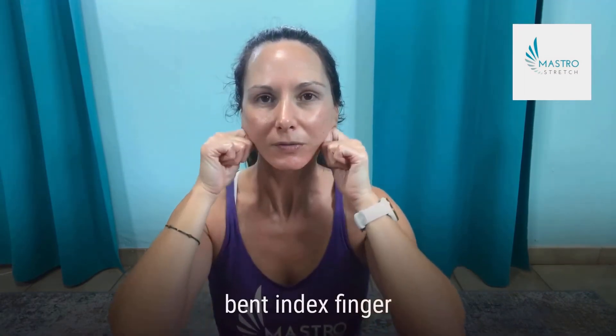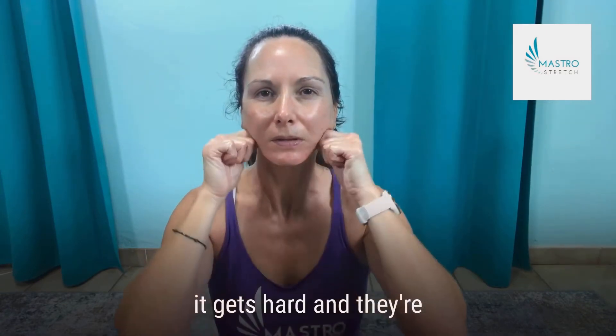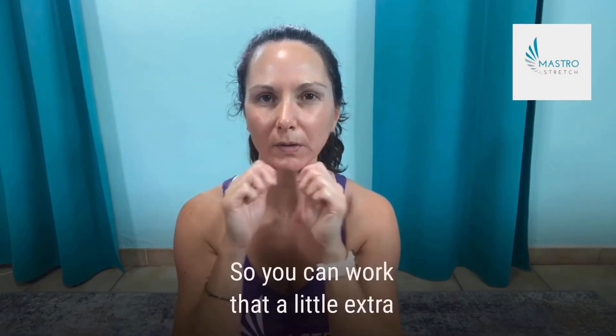I'm using the bent index finger and you can feel right under the chin. Run upwards — you might feel some crunchies in here, so you can work that area a little extra.